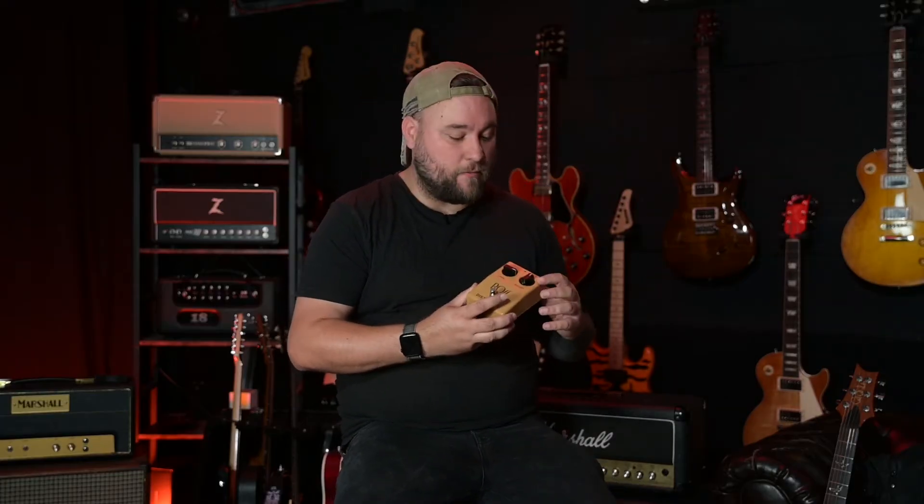Yes, it does classic rock very well, but you can get some nice kind of country-ish, broken up, clean tones, some nice bluesy tones out of this. It is a very versatile pedal.